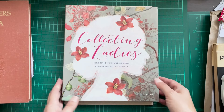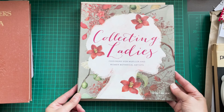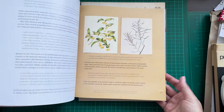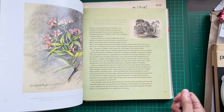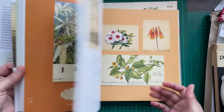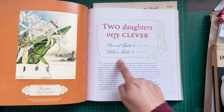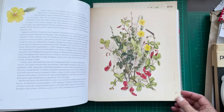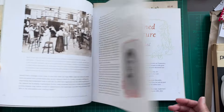I also have this book called Collecting Ladies, which features women botanical artists. I thought it might be a perfect reference guide. It has sketches and illustrations, and I like the layout of this book — it might be great inspiration for the layout of the journal. I like the idea of maybe recreating some of these frames as labels or something like that.